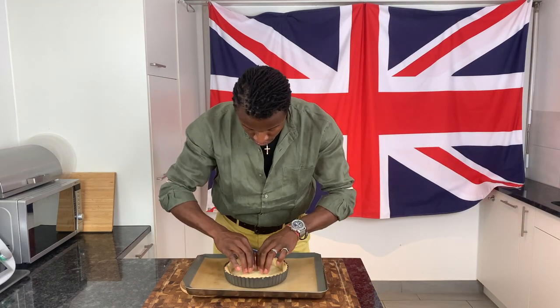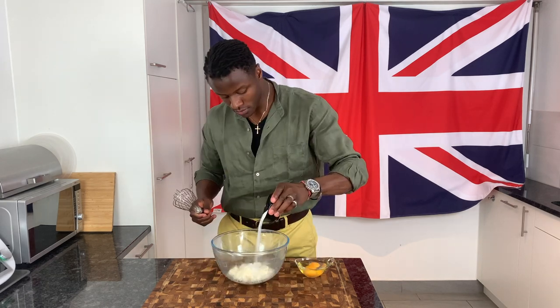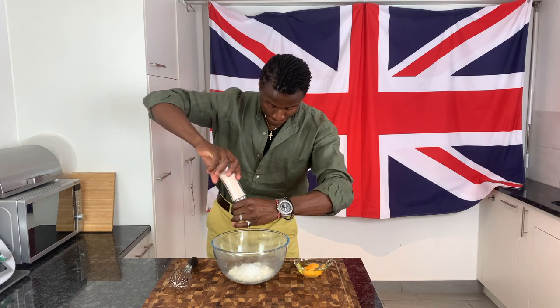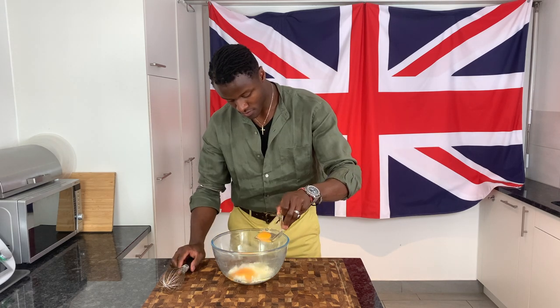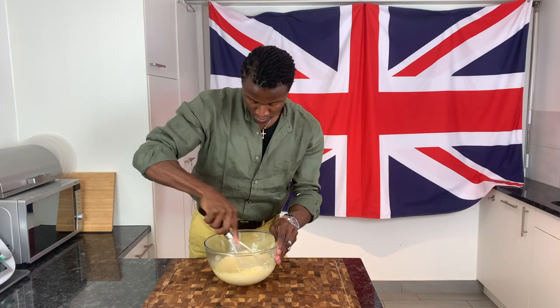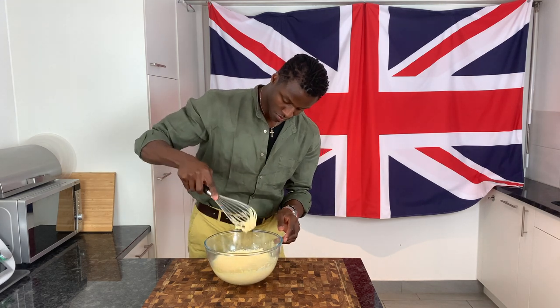With the tart case ready and awaiting the filling, to your bowl of curd add and stir in sugar, a pinch of salt, eggs, fresh lemon zest, freshly grated nutmeg, and melted butter, before whisking thoroughly until homogeneous.